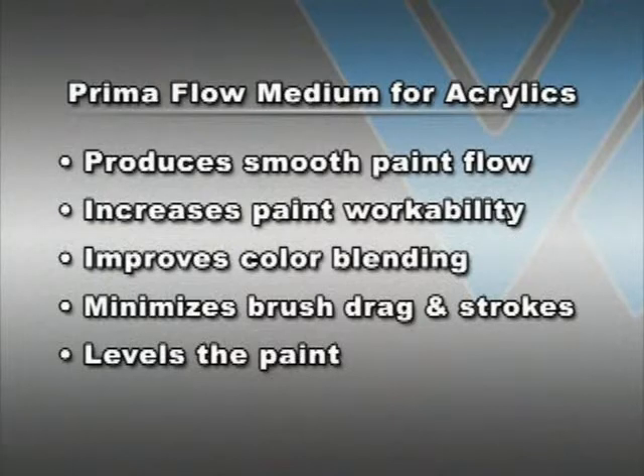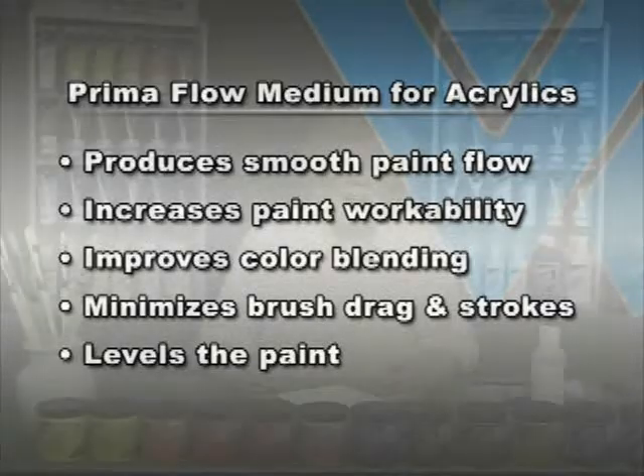It improves color blending, it minimizes brush drag and brush strokes, and it levels the paint, allowing flat, predictable, even washes of color.